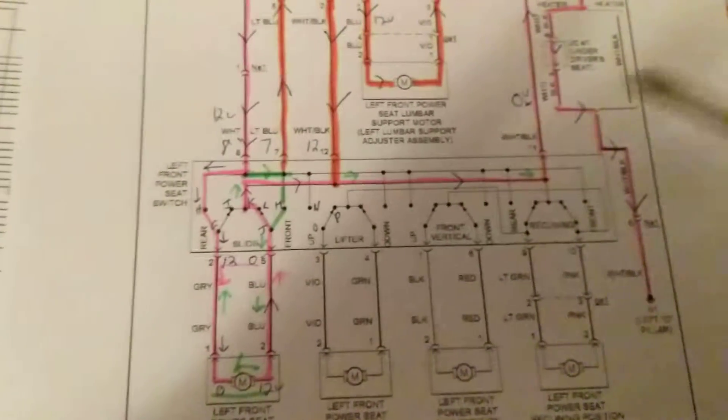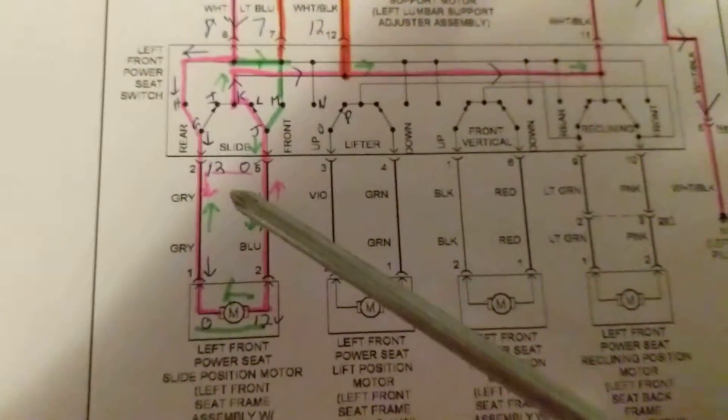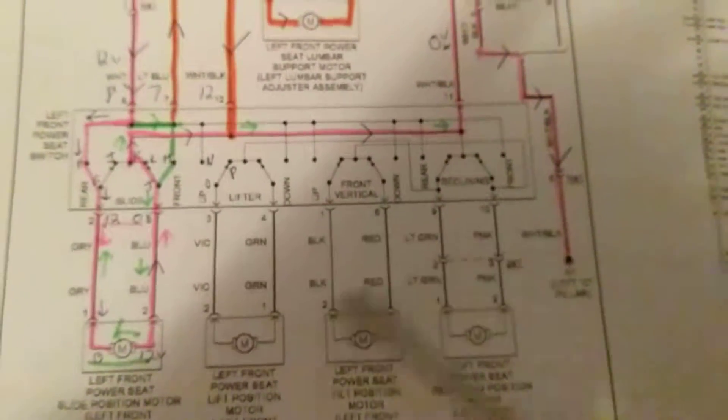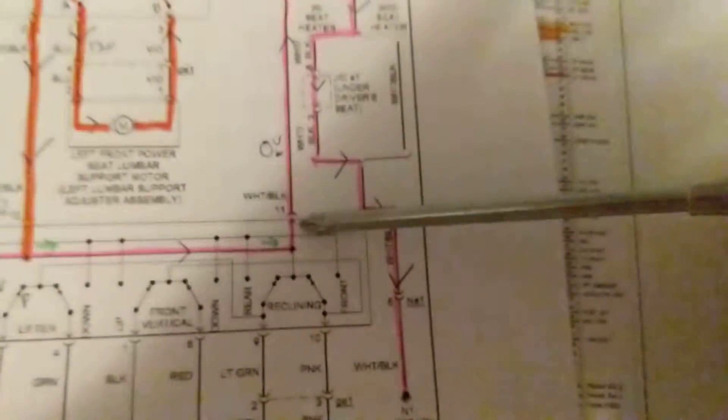What's interesting — and I'm going to make another video — is an important point: this ground is common to all these motors. Hint. This ground is common to all of them. Meaning, if you have a problem where all these motors don't work, besides the fuse and the connecting connector and this wire, it could be this ground over here from pin 11 to here — because it's common to all.